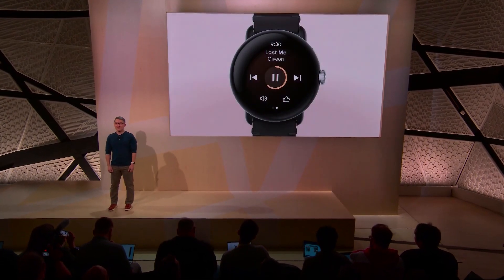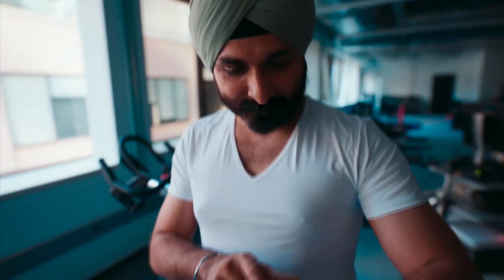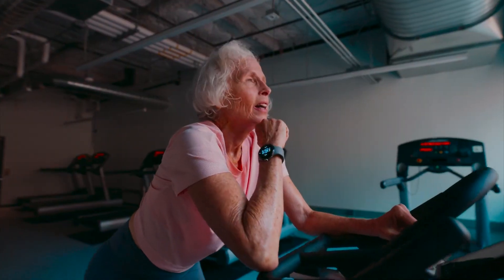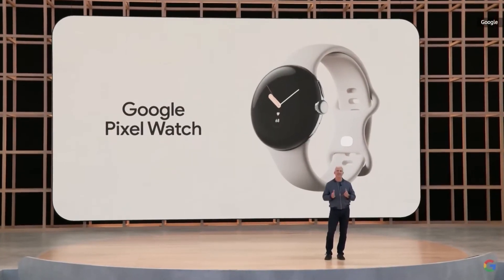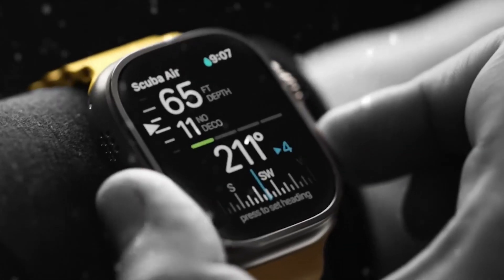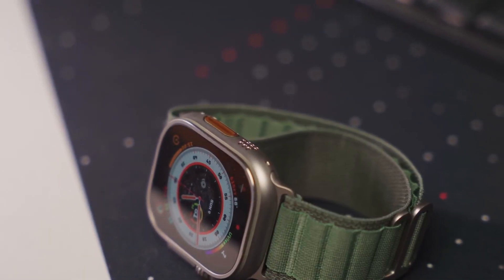The eagerly awaited Google Pixel Watch will be revealed on October 6th, and people's expectations are high, even though leaks reveal a simpler package. A new teaser video gives us an even closer look at the design, and Google aims to meet user expectations at launch. The much-anticipated Apple Watch Ultra is finally out, and it's easily one of the best smartwatches available. It's a response to the growing power of the premium fitness watch segment, which Garmin watches were starting to dominate.